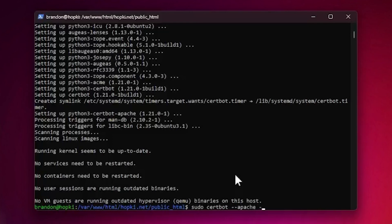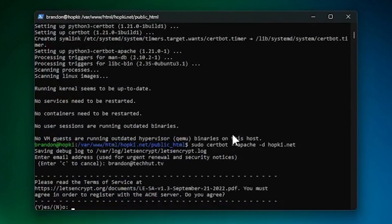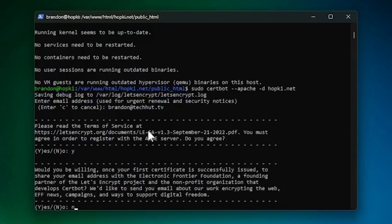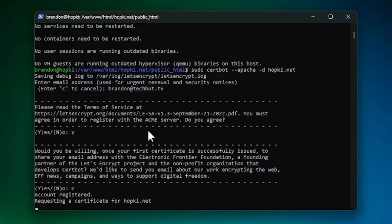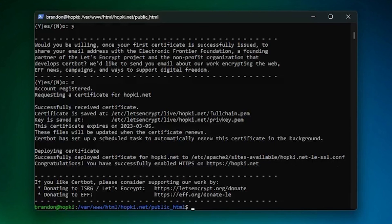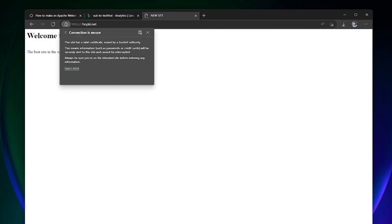Now request the certificate by running sudo certbot --apache -d hopkey.net. It will prompt for your email address, ask you to agree to the terms of service, and optionally share your email with EFF. Once your domain has fully propagated and everything is configured correctly, you should see a success message: 'Successfully deployed certificate for hopkey.net,' along with the configuration file location. Go back to the browser, refresh, and the connection is now secure with a valid certificate from a trusted authority.